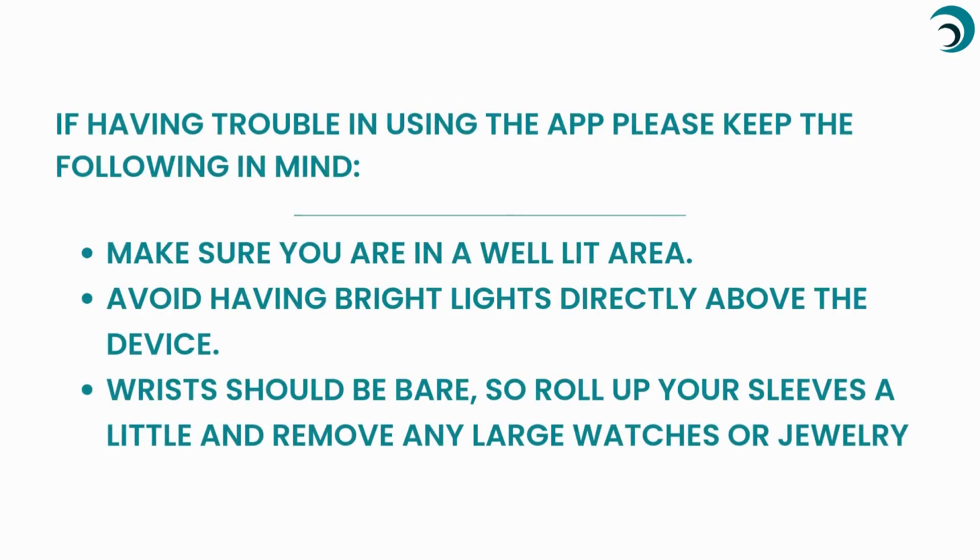If you're having trouble using the app, please keep the following in mind. Make sure you are in a well-lit area. Avoid having bright lights directly above the device. Wrists should be bare, so roll up your sleeves a little and remove any large jewelry or watches.